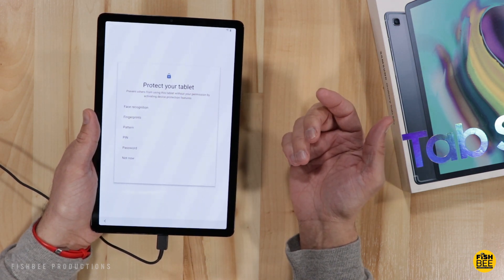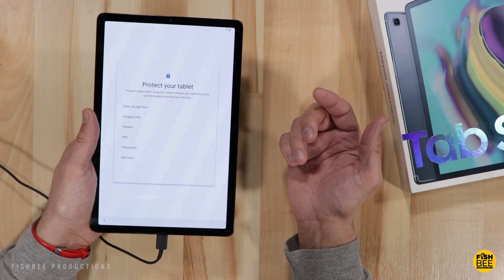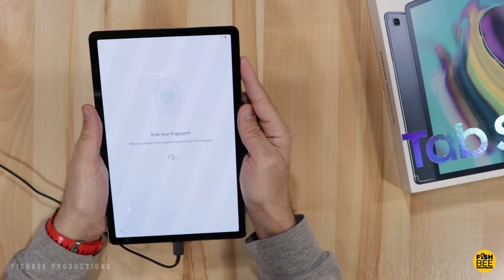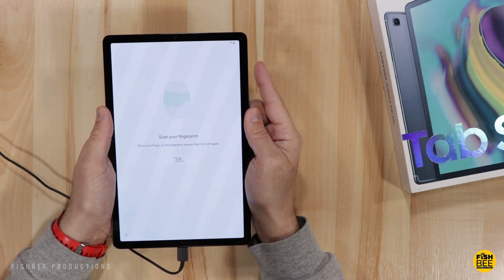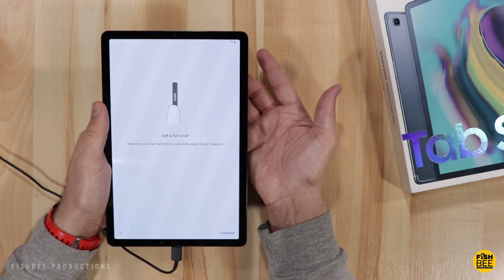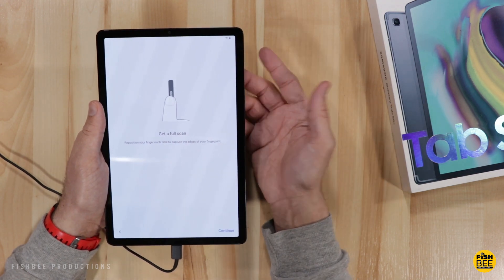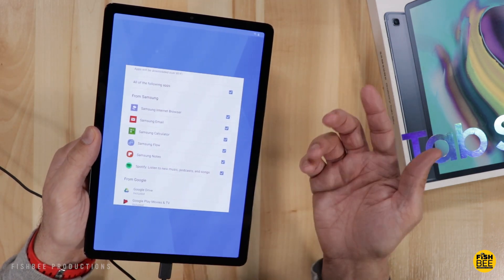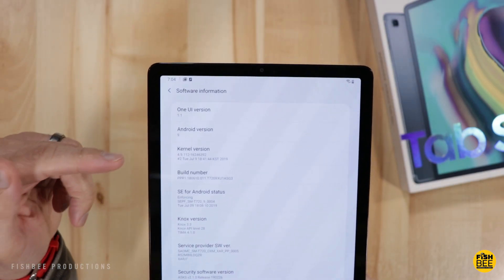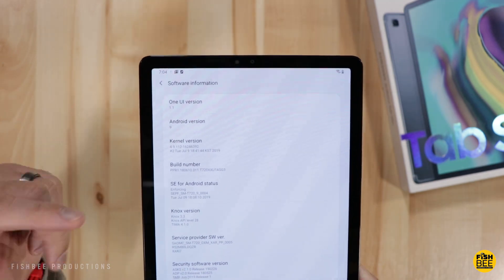The fingerprint scanner is right on the power button — my LG G5 tablet also has that. It's not really the best but it's not bad. You can also choose not to download all of the Samsung apps. This tablet is currently on Android 9 and One UI version 1.1.